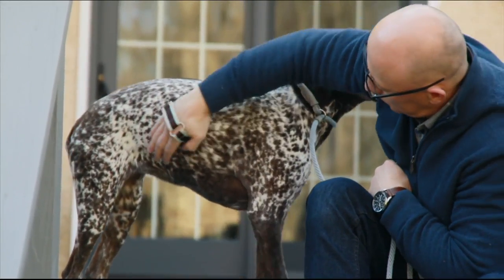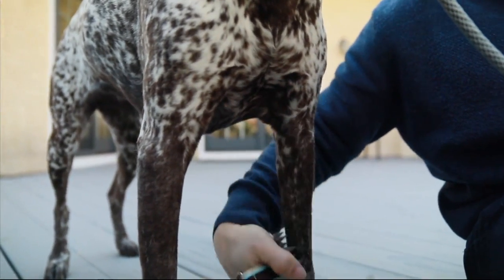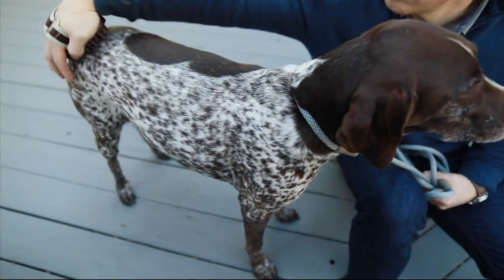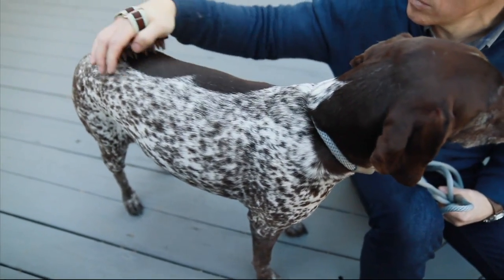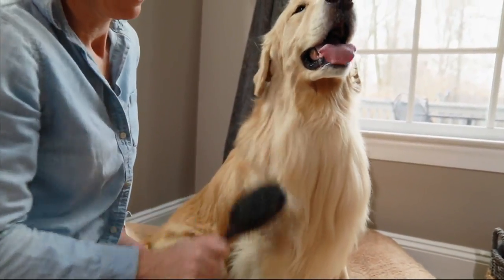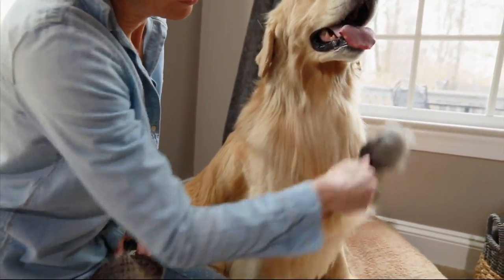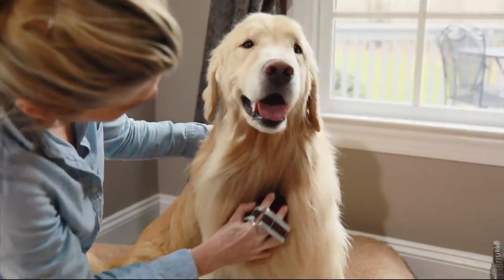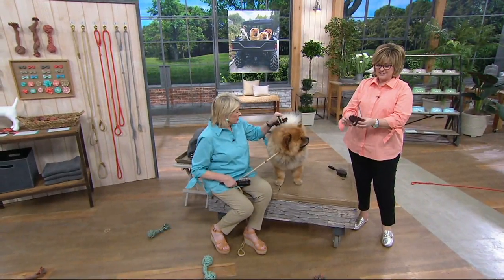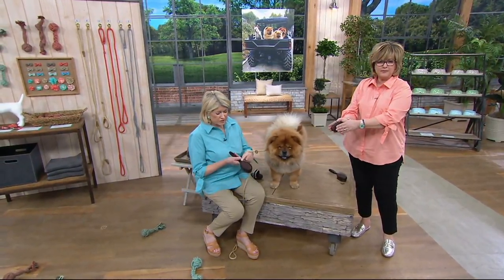You're getting a palm curry brush, like you would use on a horse almost, and a double-headed bristle and pin brush as well. Martha, they serve two different purposes, don't they? Yes. This is such a great brush. I've been using this brush for many years because I do have long-haired dogs. This curry brush is more for massaging, and the Frenchies love this. I don't even use this one on the chow-chow — I use this one.